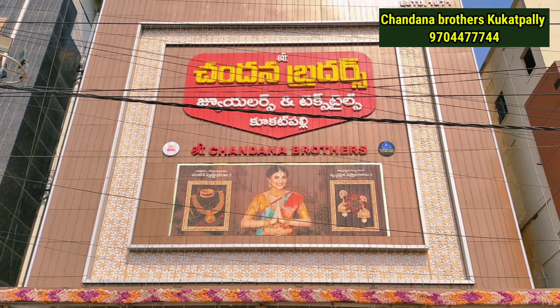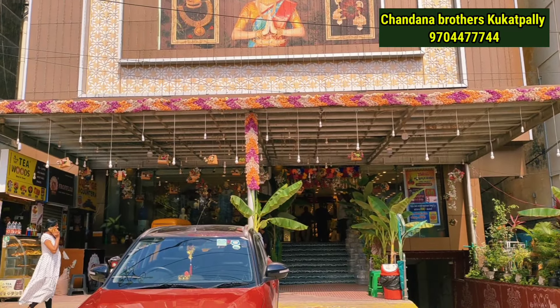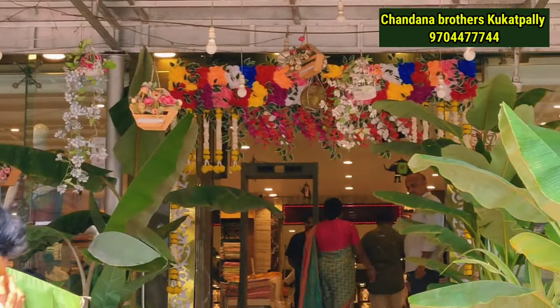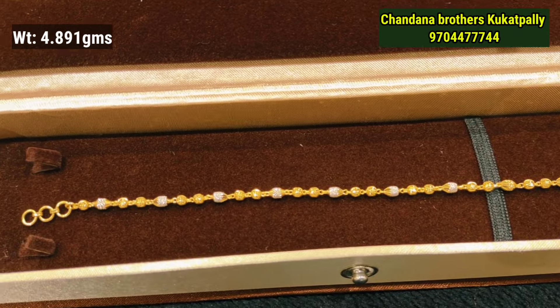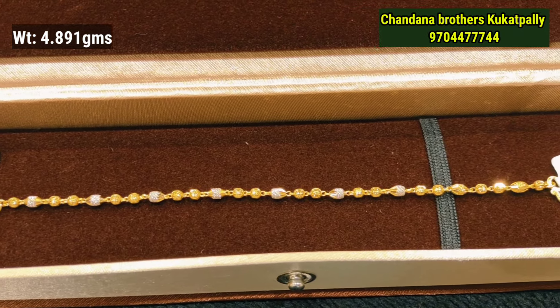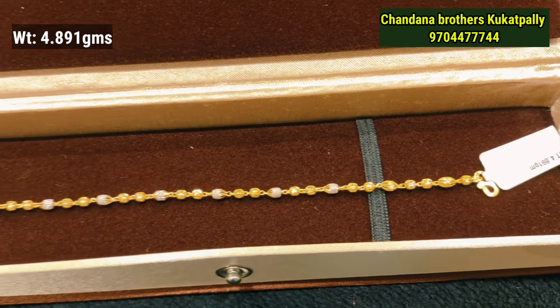Hello, Namaste. Welcome to Swarnavedika. This is Parnavedika at Chandana Brothers Kukatpally branch. We have a lot of daily wear and gifting options. In this video, we will see the latest and lightweight bracelet designs. We will be ready for the Kukatpally branch. We have a courier facility in Hyderabad.